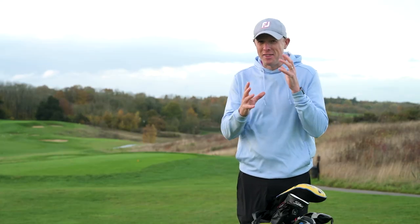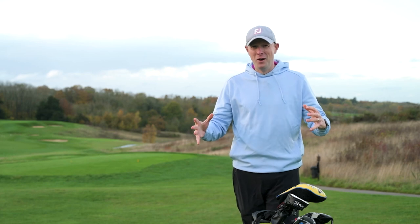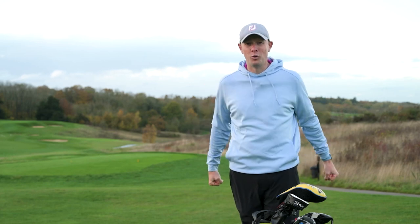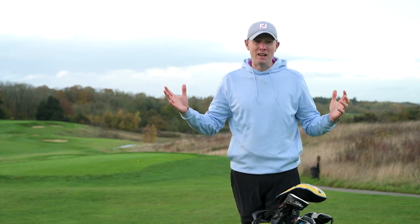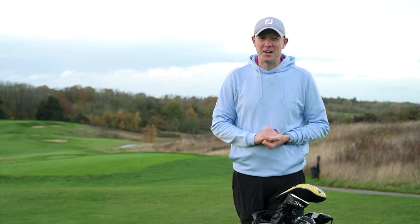So there you have it — that's my look at some of the things you might be able to do to hopefully play a little bit better and enjoy yourself a bit more on the golf course when you're caught out by really bad weather. I hope you found that helpful. If you have any comments please leave them below — we'd love to hear what you have to say. That's it for now from the London Club, thanks for watching, we'll see you next time.